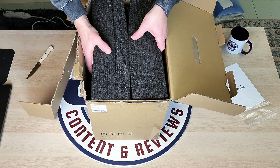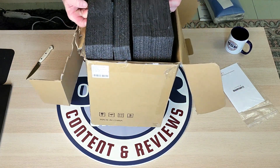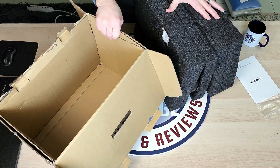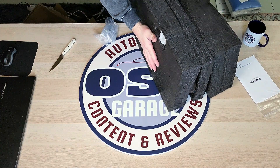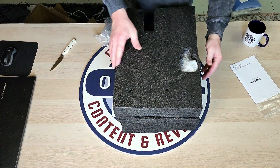Getting this all out of here, sometimes you need a little assistance, but I've already had this out once, so it makes it a little easier to get out the second time. We will move this box out of the way.